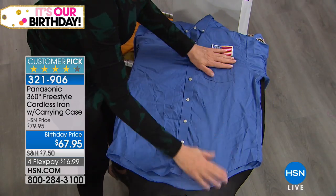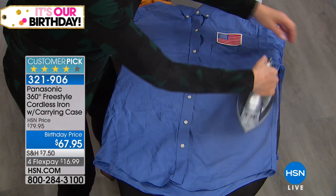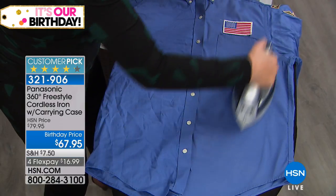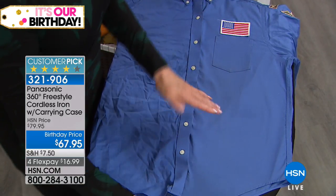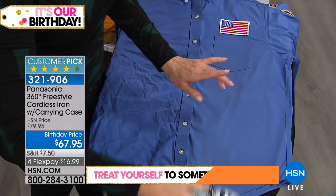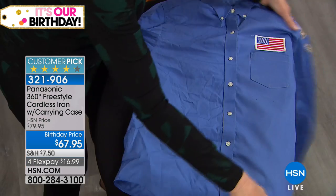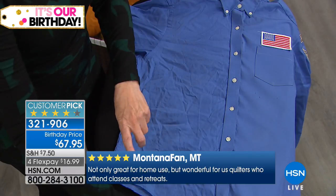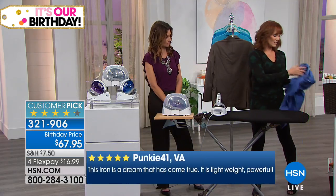A great iron should save you money. If you invest in a great iron, your collared shirts won't need to go to the dry cleaner. Look at this shirt — both sides are really wrinkled. With 1500 watts you get a faster heat-up and really intense steam. Steam goes into the fabric and relaxes the fibers — that's how you get wrinkle-free results. After ironing one section I put it back in its base where it's safe and recharging. By the time I adjust the garment and move to the next section, the iron is back to 1500 watts.